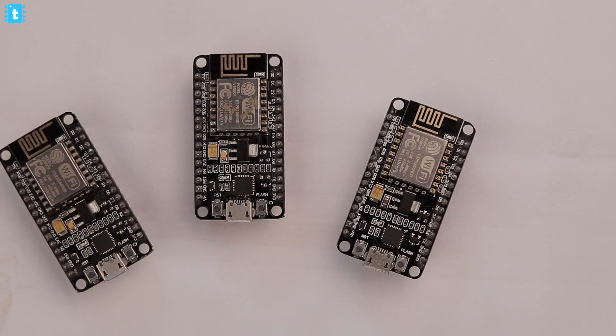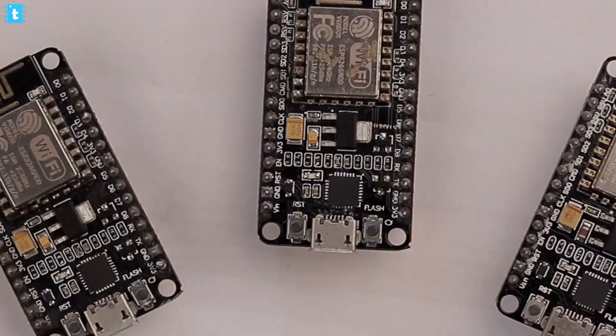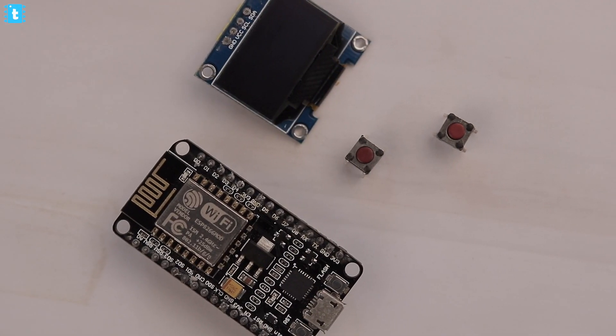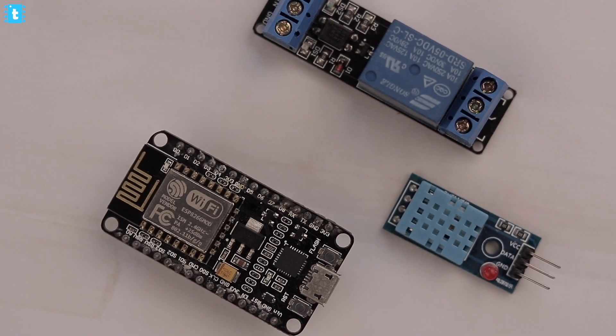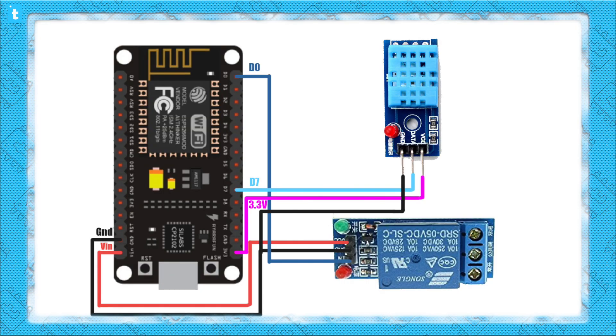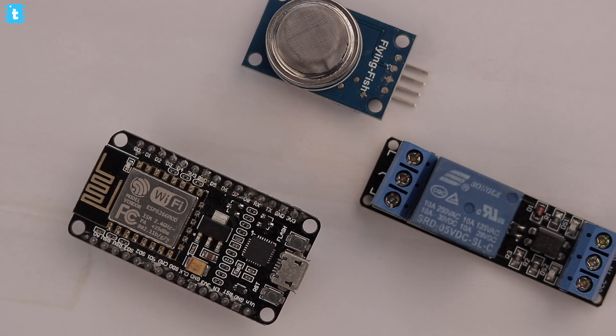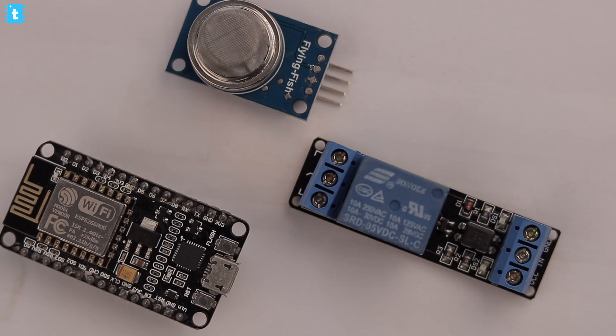For the demo project, I'll be using three NodeMCU boards. On one of the NodeMCU boards, I will connect an OLED display and two push buttons. On the second NodeMCU board, I will be connecting one DHT11 sensor and a relay module. And on the third and last NodeMCU, I will be connecting one gas sensor and one relay module.